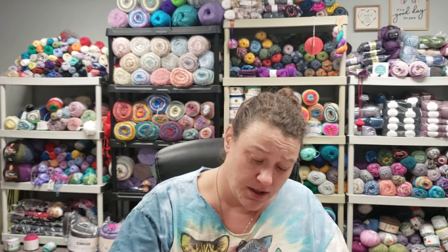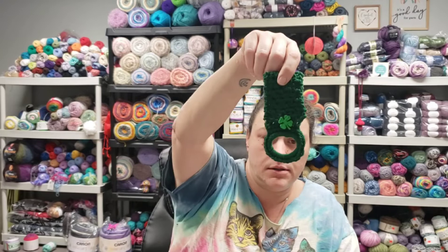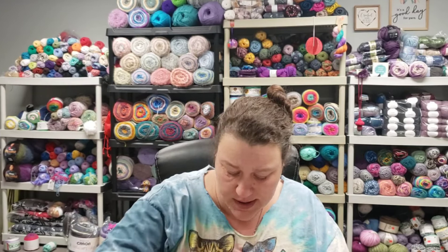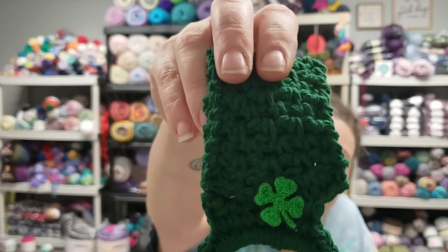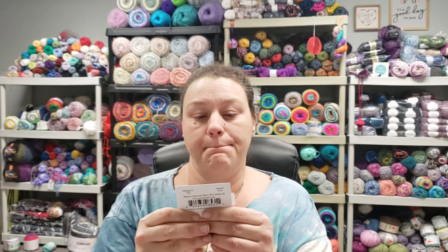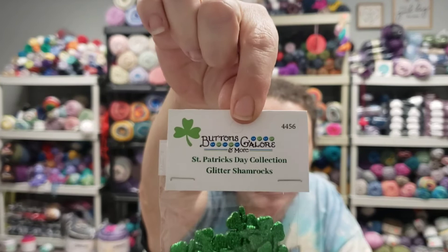The towel topper I did was by Jada in Stitches — it's called the T-Towel Topper, Moss Stitch. Here's one in green, two in green, three in green, and the fourth one is green with a white ring because I ran out of the green. On this one I used glittery shamrock buttons, which came from Buttons Galore and More. This collection is called the St. Patrick's Day Collection, Glitter Shamrocks. I ordered these from this company a long time ago — they're based out of New Jersey.